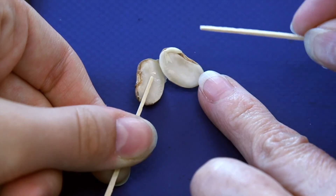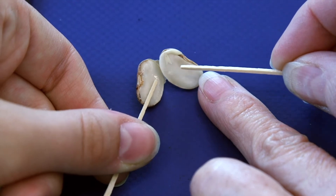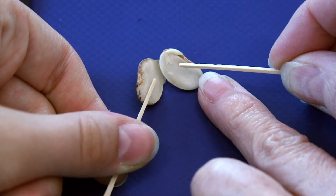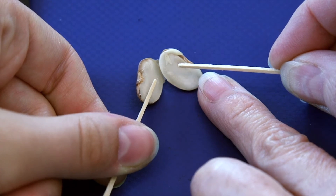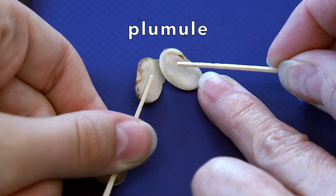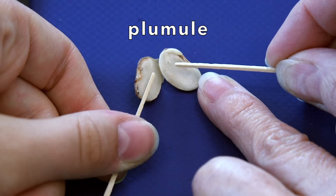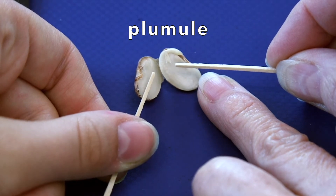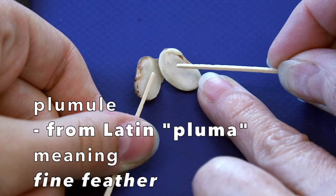Now do you see this little bit here? That is the very beginning of the plant's first leaves and stem. That's called the plumule. The plumule is the part that will sprout up into a stem and lift up the other parts of the seed. Plumule comes from the Latin word pluma, which means fine feather.